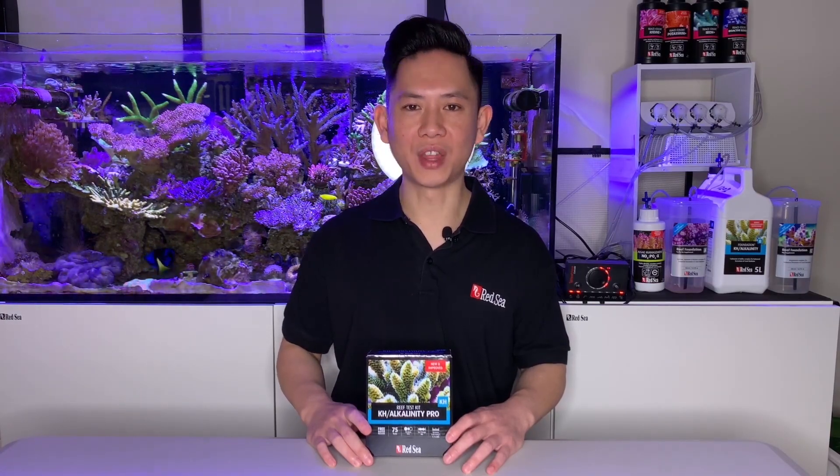And that is the end of the KH-PRO test. Thanks for watching, and don't forget to subscribe. Bye!